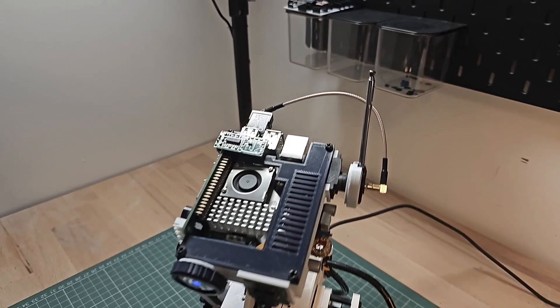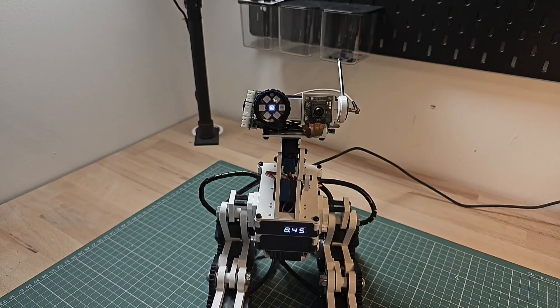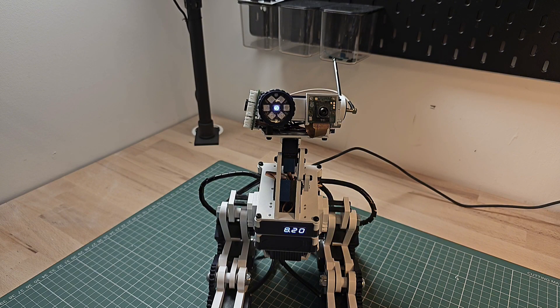You might be wondering what this small box in the back of the head is, connected to the antenna — that's a software defined radio module. It allows me to scan for signals at a certain wavelength often used for Internet of Things devices. As I'm running that script, I can scan for weather station information or even tire pressures from certain vehicles. The antenna integrated into the head is the actual antenna the SDR module uses, connected via the cable you can see at the back.